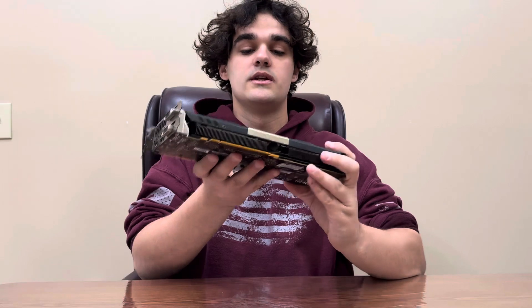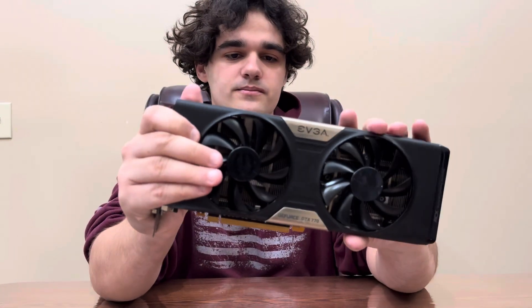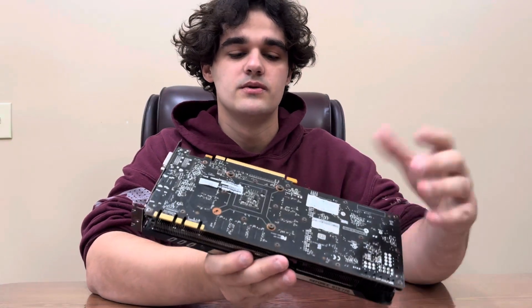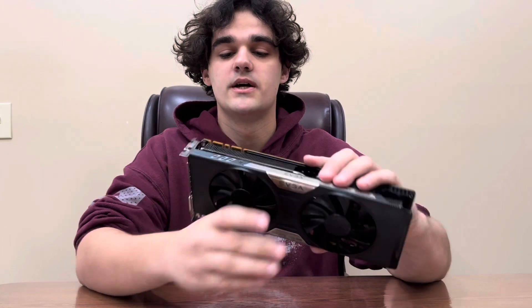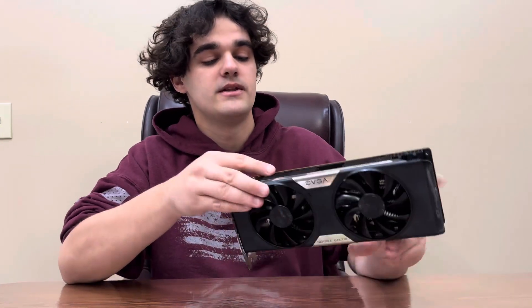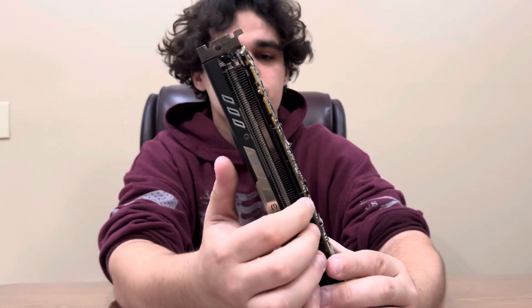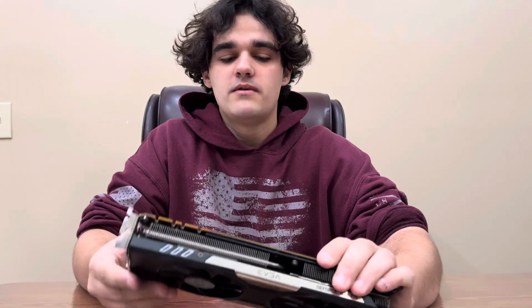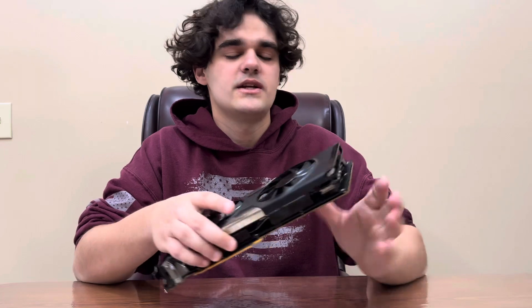What I've done here is pick up one of these, which is an EVGA GTX 770. This one is no good — it's even missing a screw, which isn't a big deal — because I don't care about the card itself, it's super old anyway. What I do care about is the heat sink and the VRAM cooler, this metal plate here.